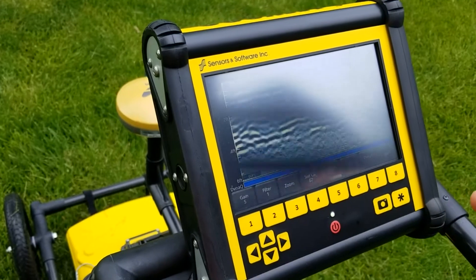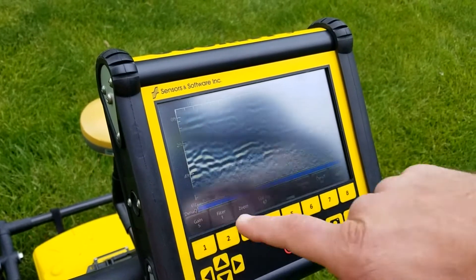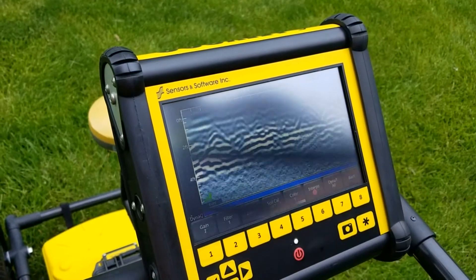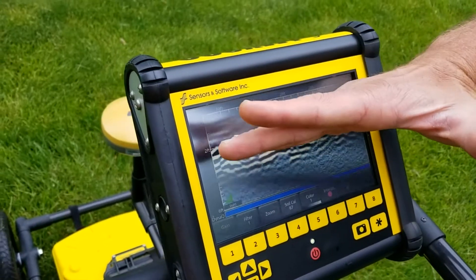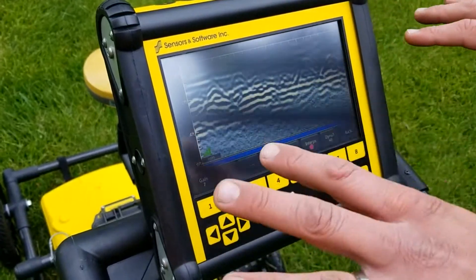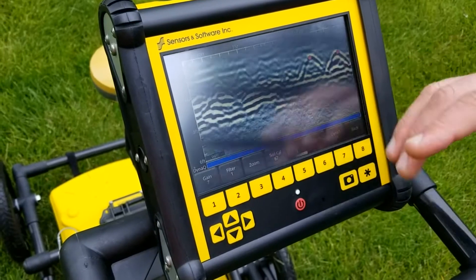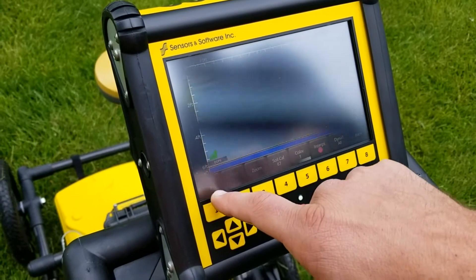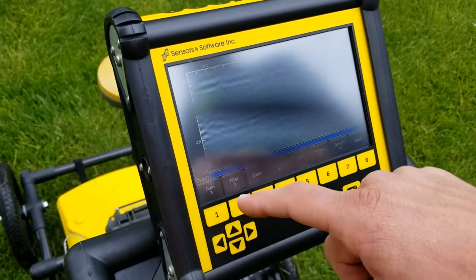Then we can zoom in to different depths. Here we're seeing about five to six feet of depth. We have gain — gain is going to really increase the contrast of this image. That helps you see things that are deep. So while it might make shallower things seem like a little too much, it can help you look for things in that deeper area. I'll go back to somewhere around three or four, which is giving us a pretty good sharp response right now.